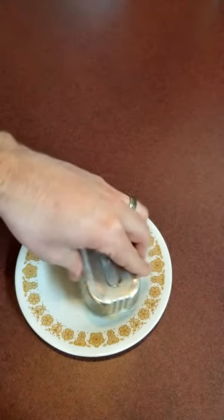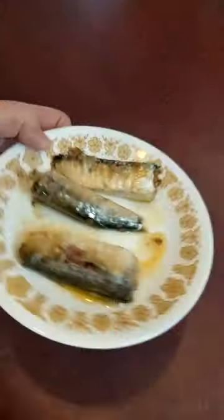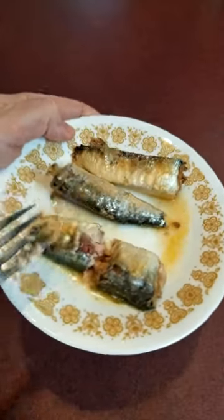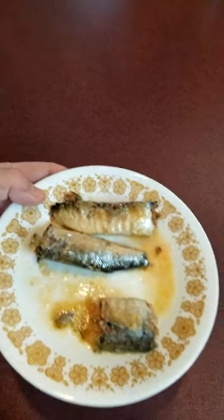Let's get these onto a plate and see what they're about. Giving these a straight plain taste test right out of the can, they actually turn out to be very good — very tender, fall apart, kind of flaky.